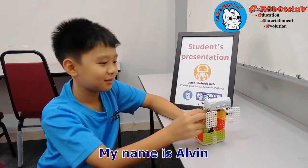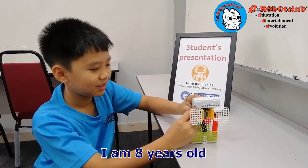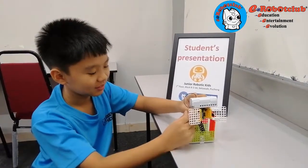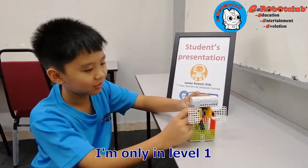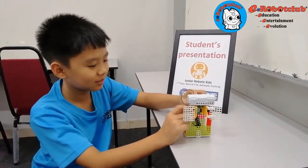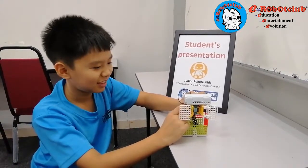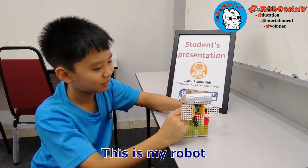My name is Erin. I am 8 years old. I'm only in level 1, level 2. My name is Erin. This is my robot.